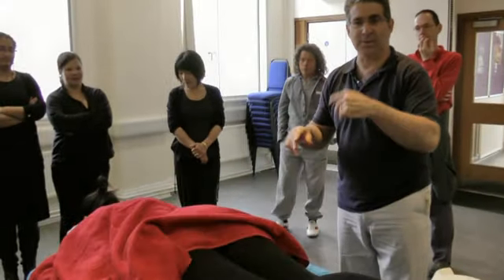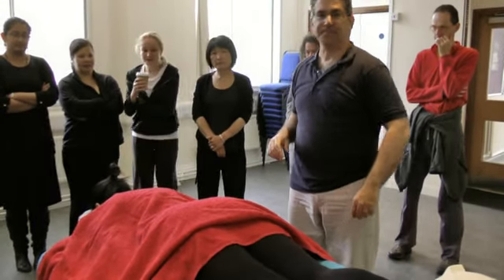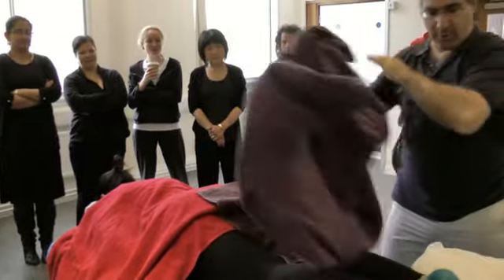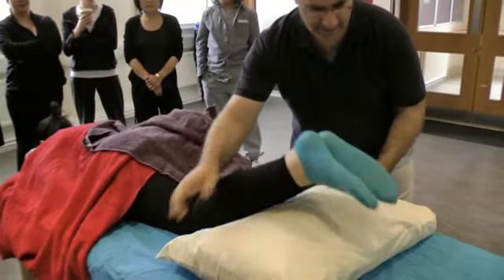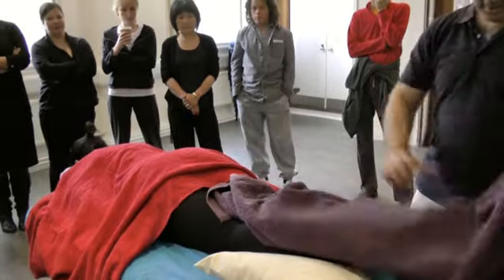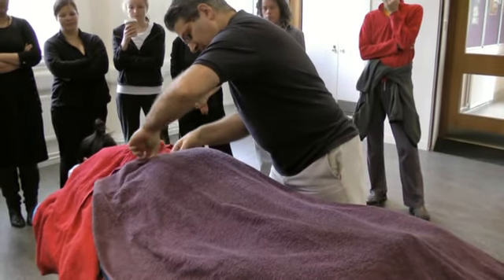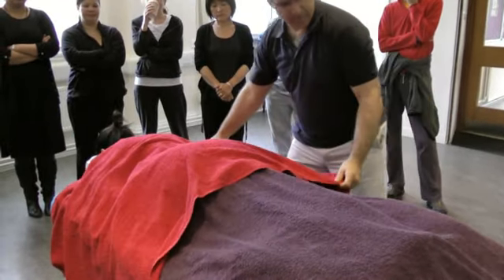Are we ready to start or do we need to make some changes? You need to do the tea towel. Do you think this is the right position? No, so it needs to be like that. In the winter, it's very important to have all the clients really fully comfortable. Good, so now we're ready.